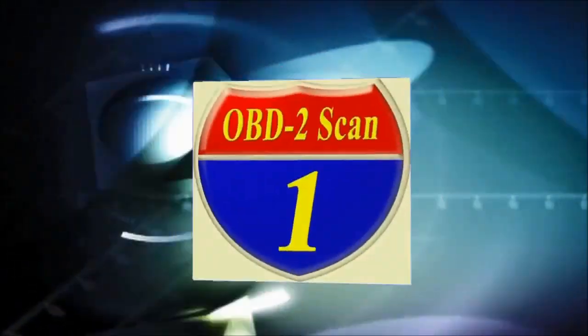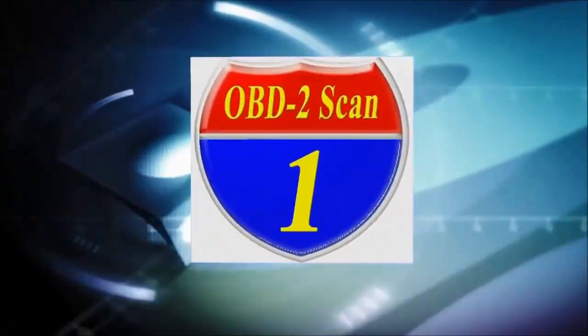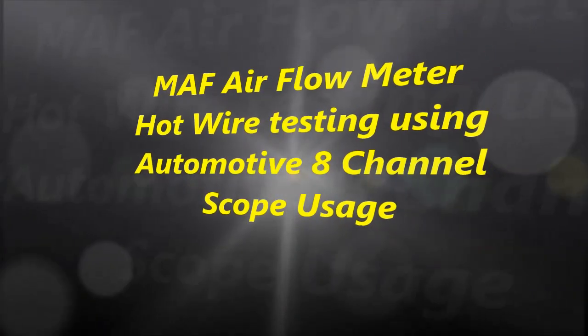Welcome to ADP Training, YouTube's automotive technology channel. In this channel, you'll learn all kinds of auto repair secrets, how your automobile works and how to diagnose it. Hello everybody and welcome to another video.